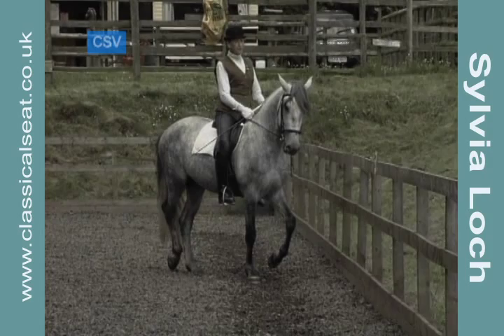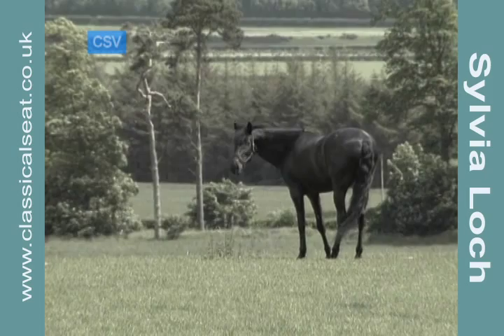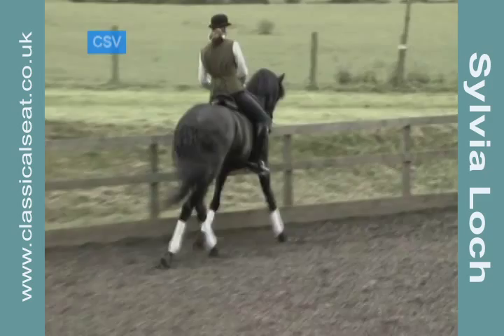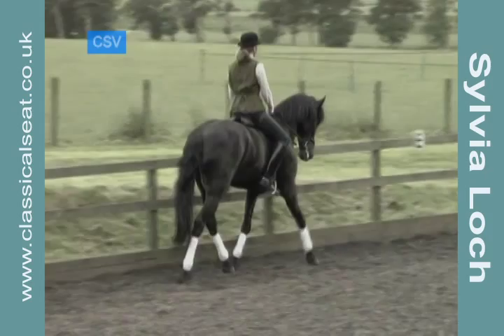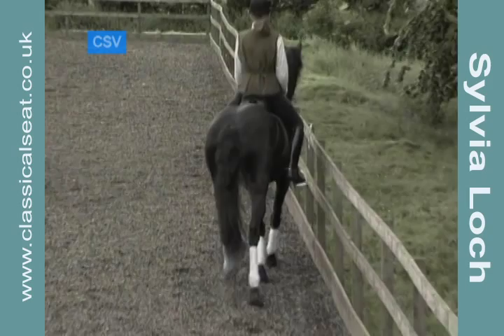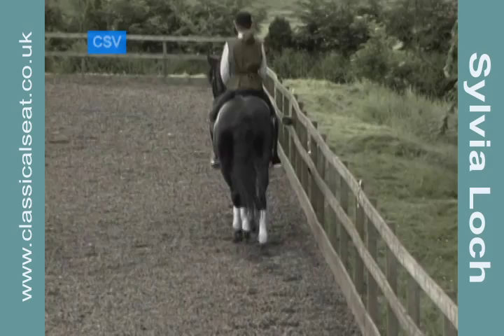The aids for travers are virtually identical to the aids for half-pass. The rider looks into the direction of the movement, sits deeper into the inside seat bone, and with the inside leg at the girth activates the inside hind, encourages bend and supports the forehand. The rider's outside leg activates the horse's outside hind and through sideways pressure encourages the stepping through and engagement of the hocks more under the body.